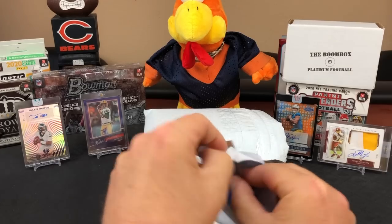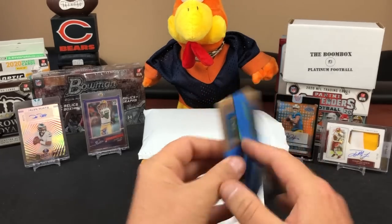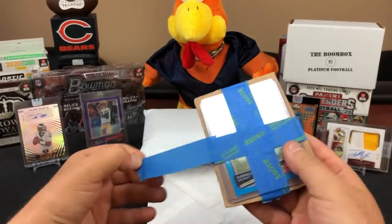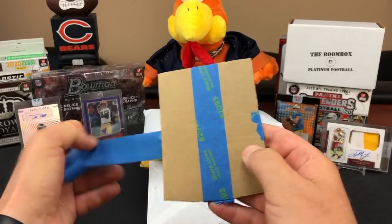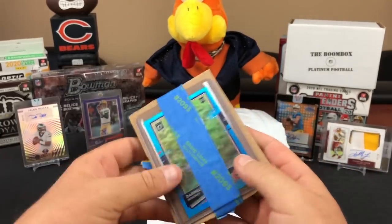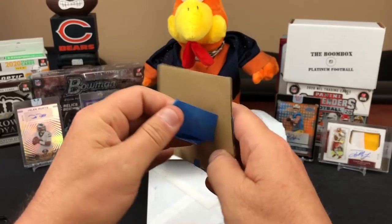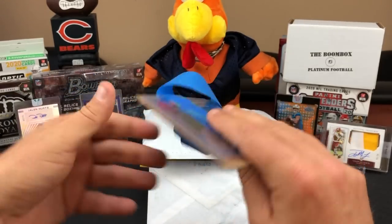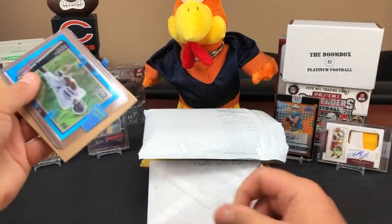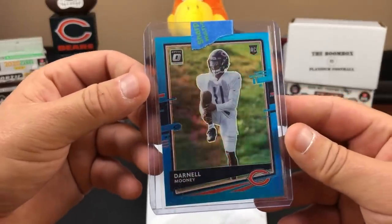Oh my goodness, what are we starting with here? One of my eBay pickups - that looks like an Optic Aqua Darnell Mooney, it certainly is, out of 299. Adding to the rainbow - I've been shopping so many of them on eBay, watching every color and trying to find a good deal. Even the retail variations of Darnell Mooney right now are like 10 bucks plus shipping. It just goes to show you that Optic is hot.